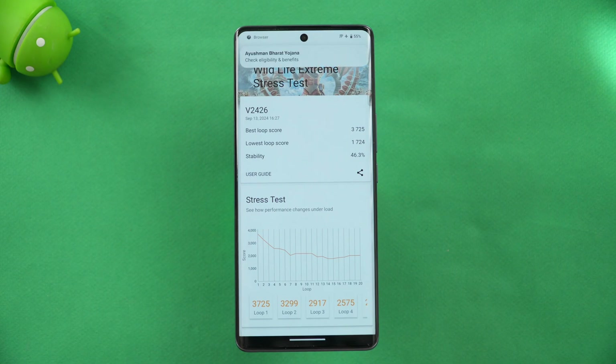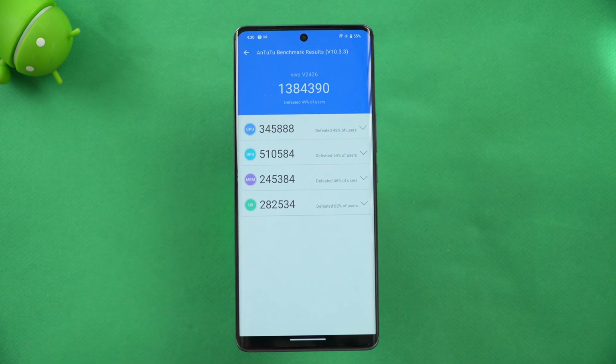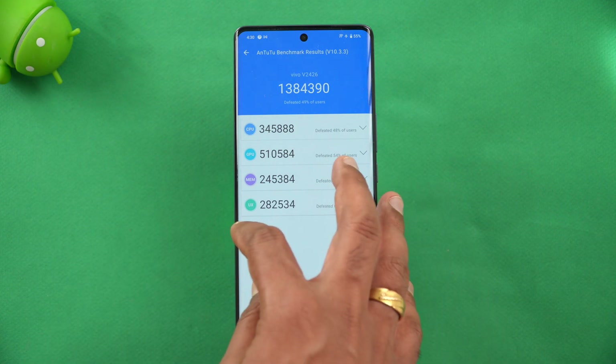Next is the AnTuTu benchmark test. You can see the value — 13 lakh 84,390, which is almost close to 14 lakh for the Dimensity 9200 Plus chip. You can see the CPU score, GPU score, memory score, and UX score for this device.